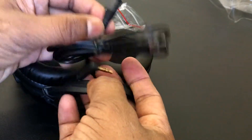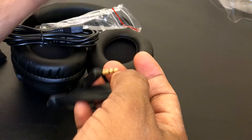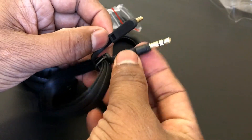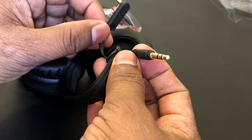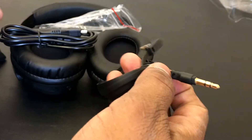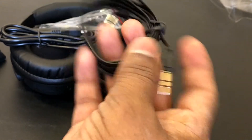You also get two cables — a USB 2.0 charger to charge this Bluetooth headphone, and a 3.5mm jack to 3.5mm jack cable, so if for some reason you don't want to use Bluetooth, you can use this cable to use the headphone.